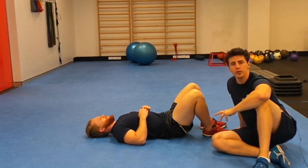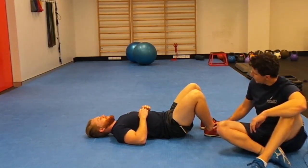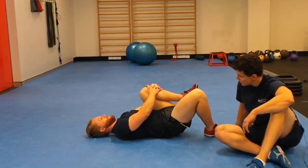This is a cool hip lift — another drill to use your glutes more effectively. To perform this exercise, lay on your back with knees bent and bring one knee in towards your chest.